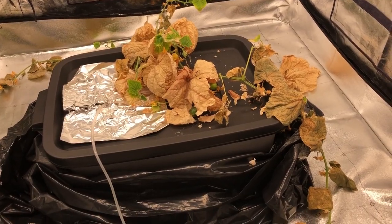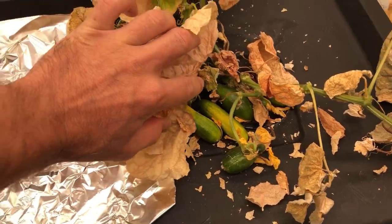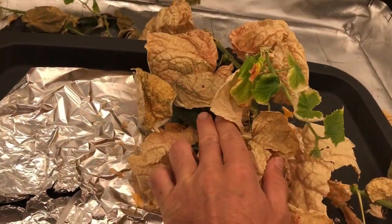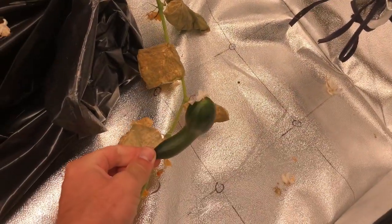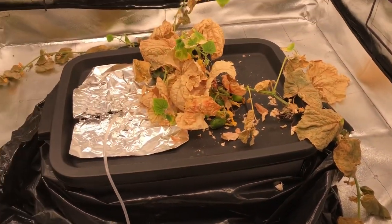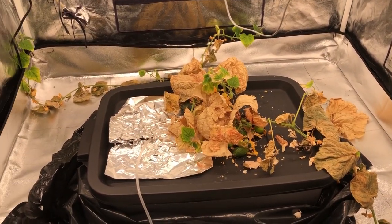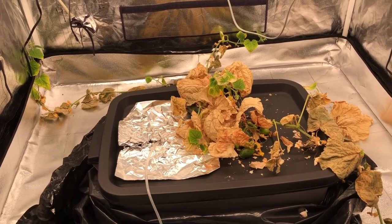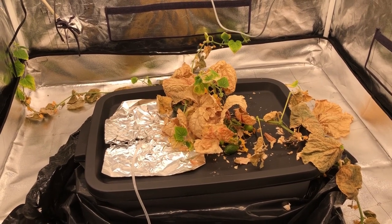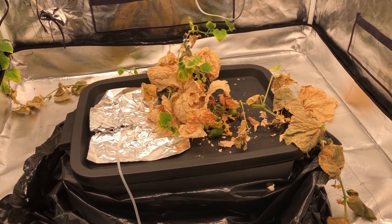I did grow quite a few cucumbers — you can see a bunch underneath here, all these little tiny ones. I was thinking about maybe taking some cuttings and cloning it, but I've got plenty more seeds so I don't see any reason to do that. I think what I'm going to do now is end this particular video and move on to something else in an upcoming video.